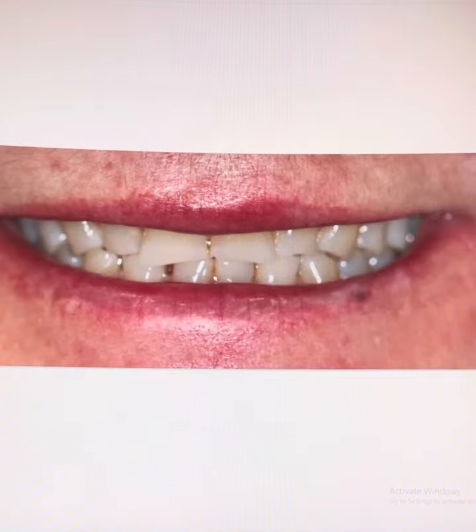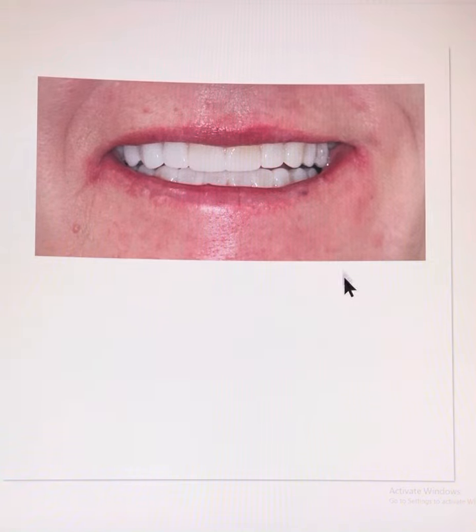Here's the patient, and we perform a smile try-in with temporary composite material. In order to restore the smile, we need to lengthen the teeth, especially along the incisal edges of the upper teeth and also along the incisal edges of the lower teeth.